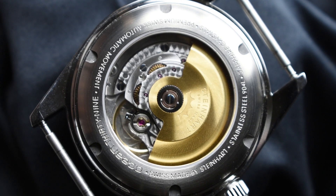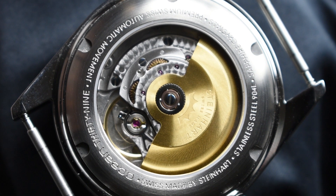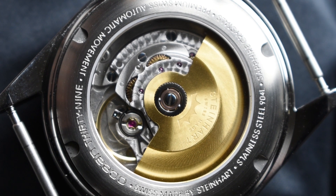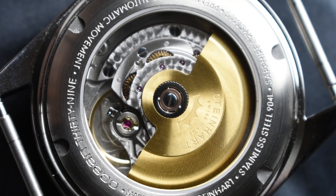Taking a look at the back, the watch is driven by the Swiss-made Selita SW200 automatic movement — a 26-jewel movement running at 28,800 beats per hour with a power reserve of 38 hours, equipped with hand-winding and hacking capabilities.